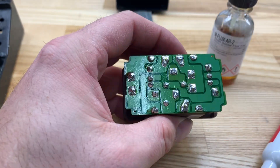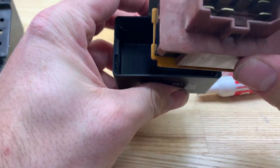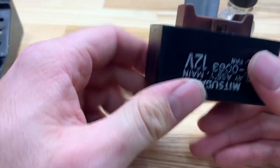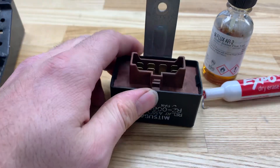So there we go — we're all reflowed. I'm just going to insert my relay back into its housing. It should snap right in. And there you go — you have a brand new, ready-to-rock main relay. Thanks for watching, guys.